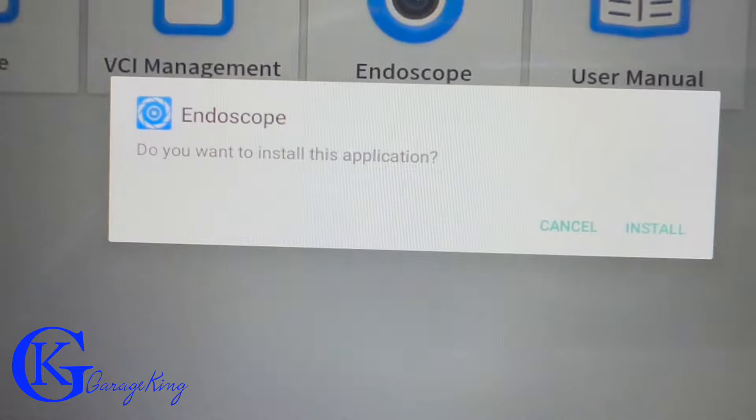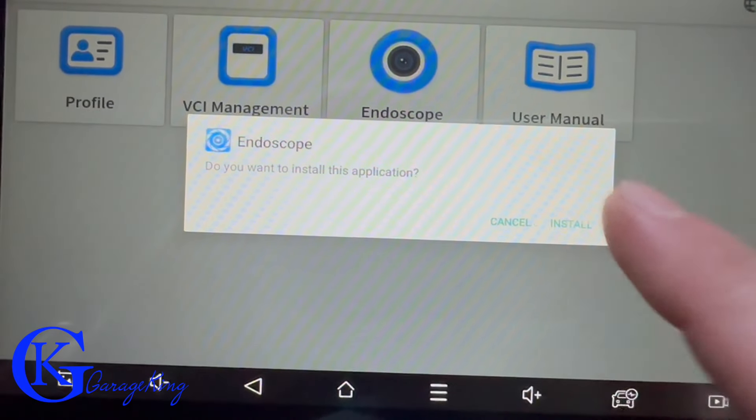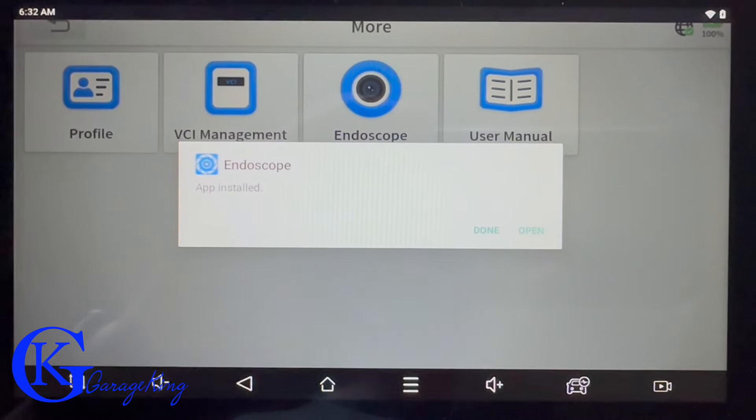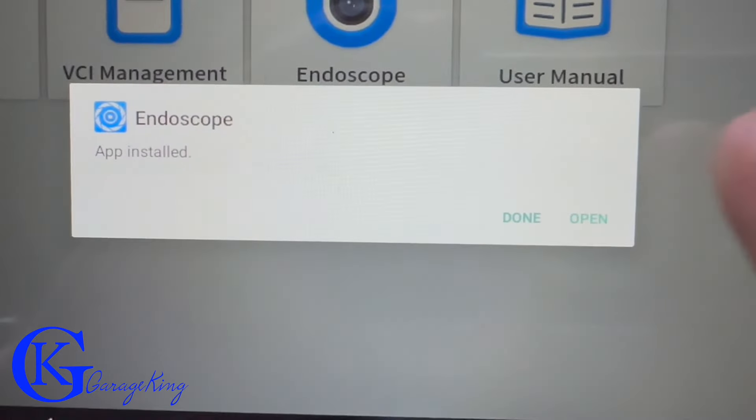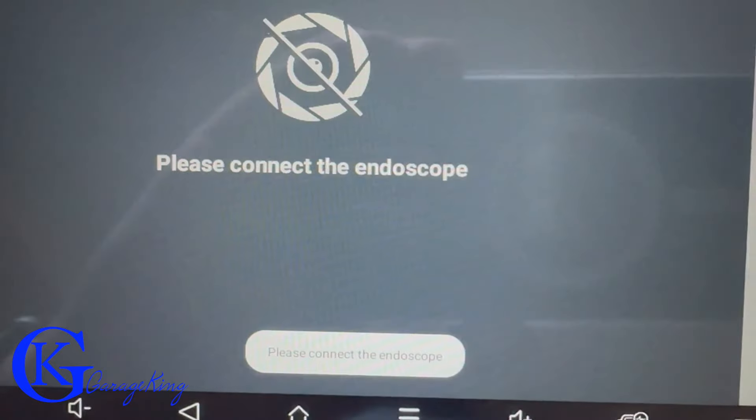For example, there's an endoscope. I'll install the application and the scanner quickly installs it, but it's going to ask me to connect to the endoscope. I don't have the endoscope, so I can't say how well it works — if we click open, you can see I just don't have one.